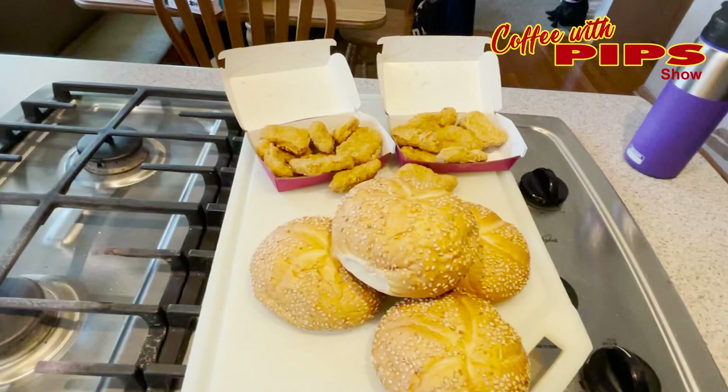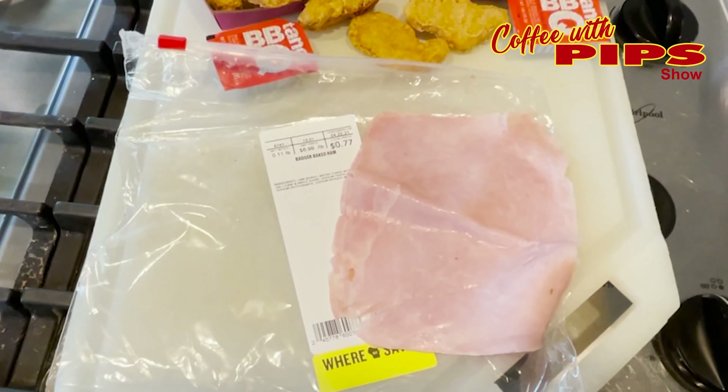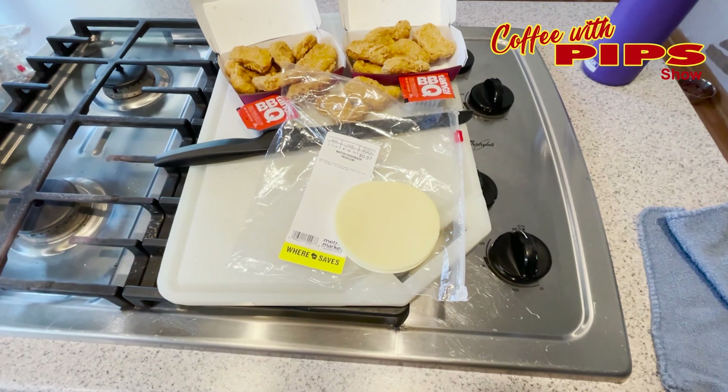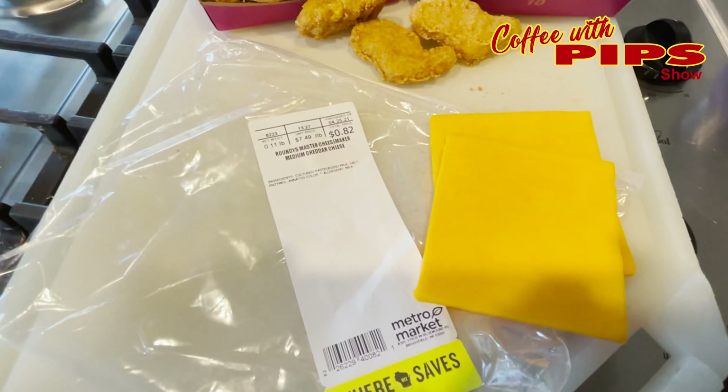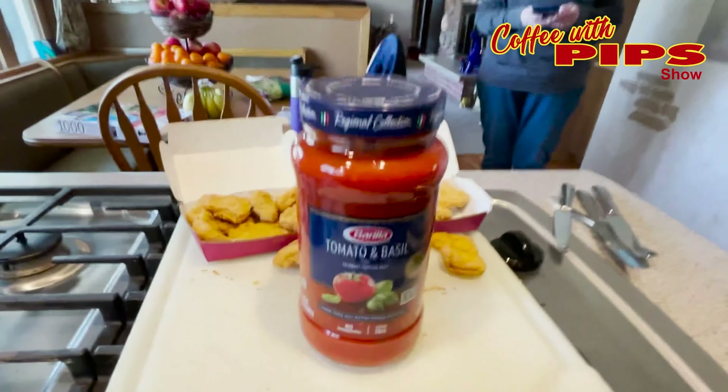So what I had to purchase was, of course, 20 Chicken McNuggets, four hard rolls, two pieces of ham from the deli, two pieces of provolone cheese, two pieces of Swiss cheese, two pieces of cheddar, and one jar of Barilla marinara pasta sauce. Everything came up to $11.43. Sandwiches are delicious. How can you go wrong?